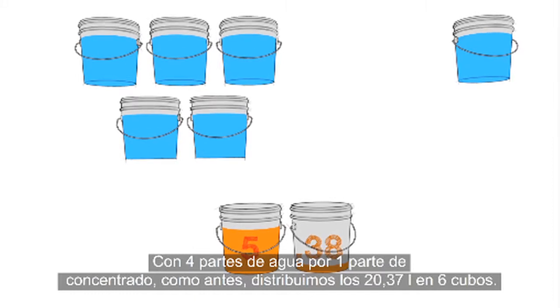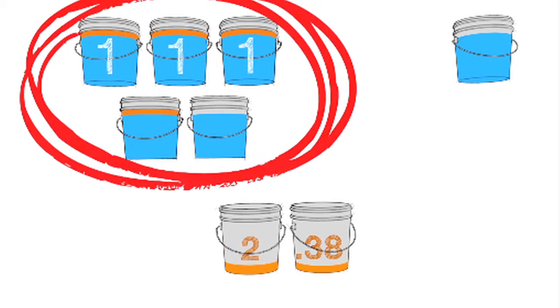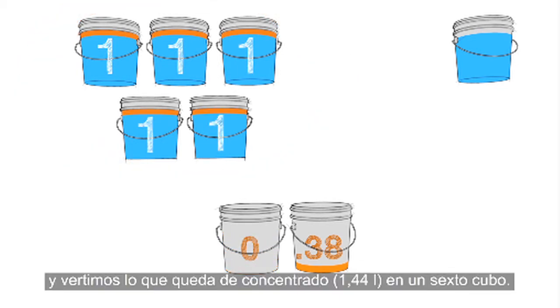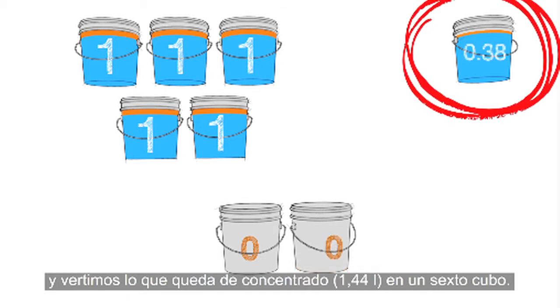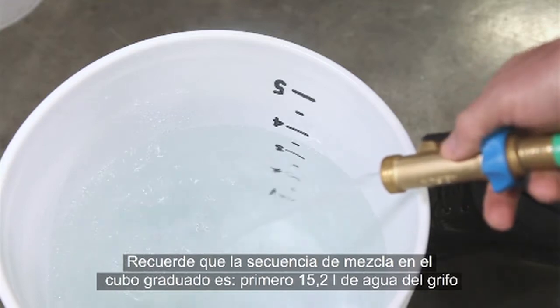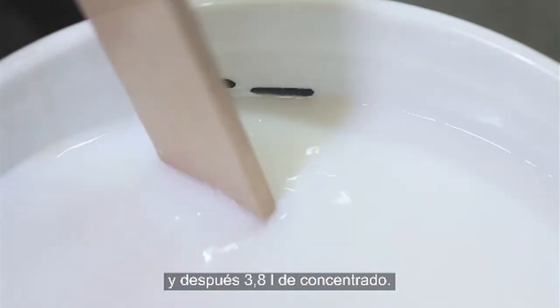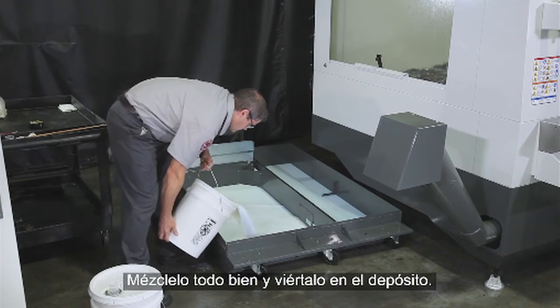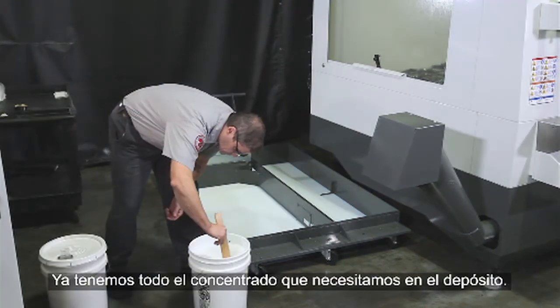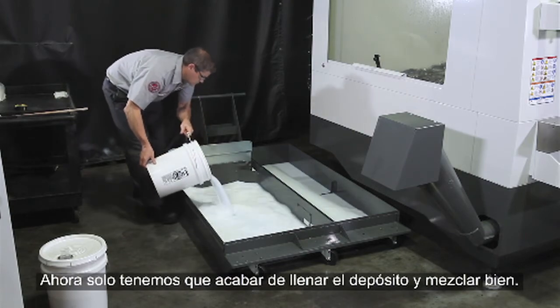Using our 4 to 1 ratio again, we'll distribute the 5.38 gallons into 6 buckets — 5 buckets with a gallon of concentrate each, and the 6th bucket gets the final .38 gallons of concentrate. Using the graduated bucket, it's 4 gallons of tap water first, then 1 gallon of concentrate until you get to the 5-gallon mark. Mix it completely and pour it in the tank. Now all the concentrate we need is in the tank — all that's left to do is top off the tank and mix thoroughly.